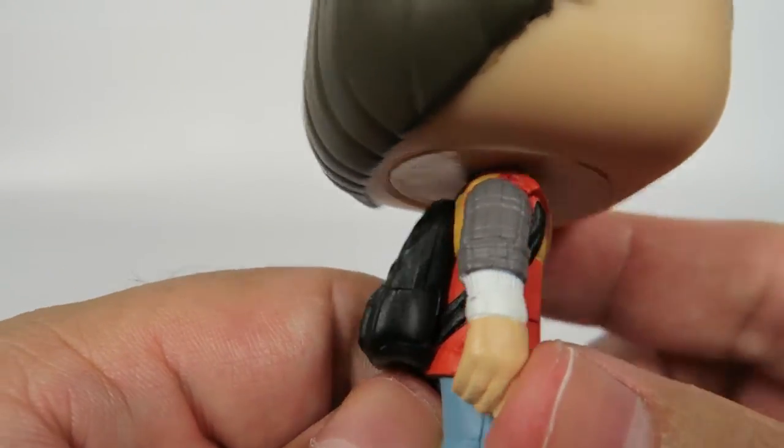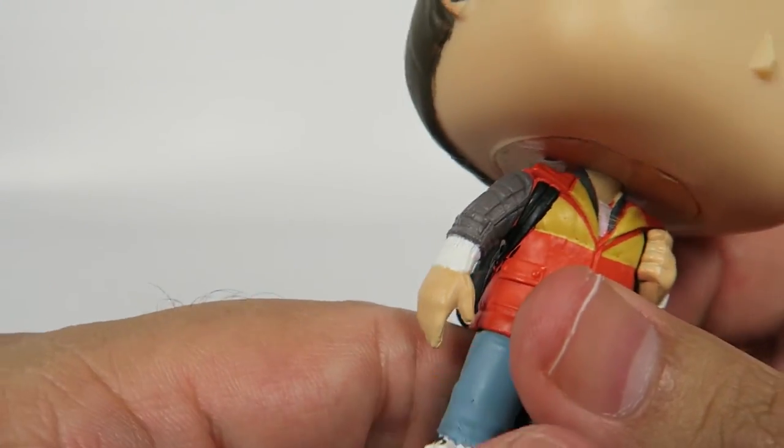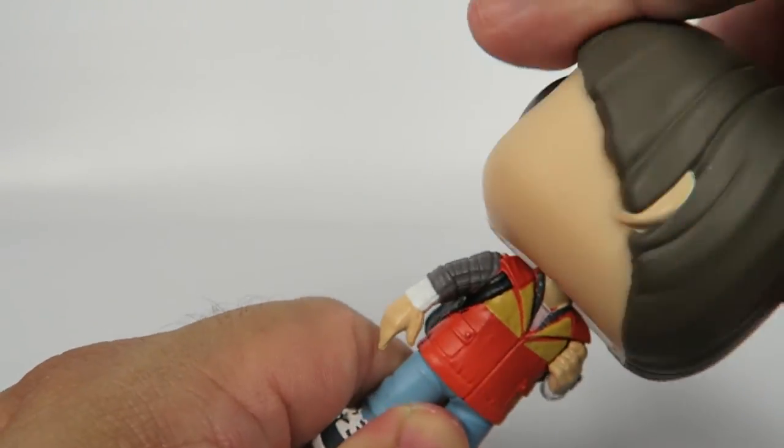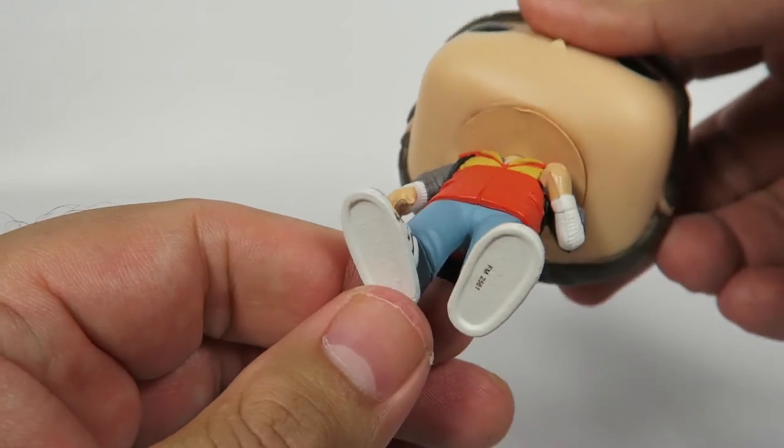Hands have some good detailing — distinct fingers. The head does a full exorcist rotation, if that's your thing.